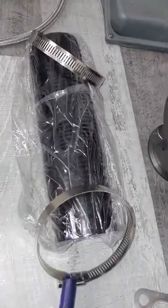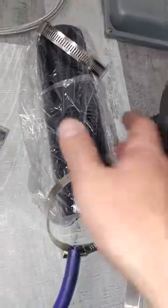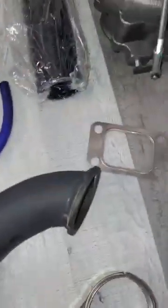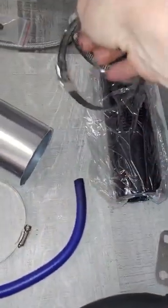Here is the intercooler adapter. This would go on right here and then this would connect to the stock intercooler on the W210. It comes with your two clamps and hardware.